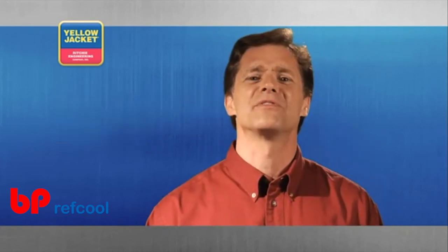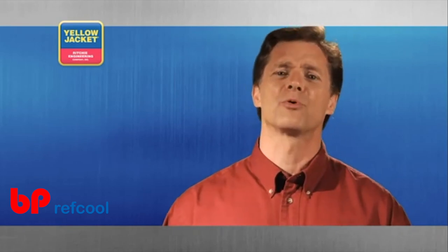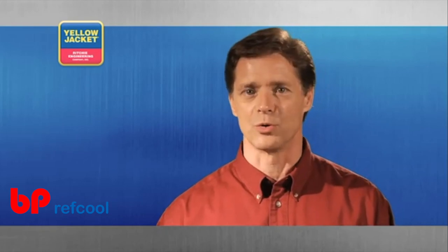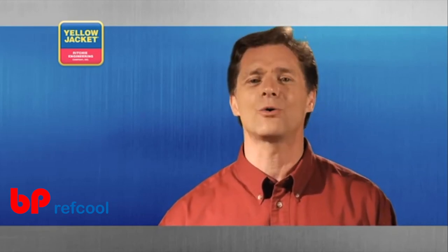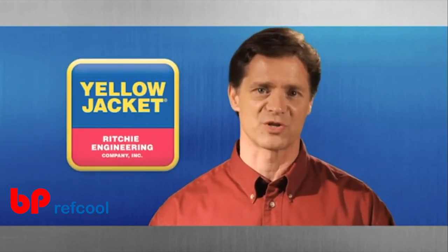Thank you for taking the time to learn the tips and techniques for using tubing tools properly. We hope it improves your overall workflow and makes your experiences on the job more enjoyable. The tools highlighted in this video are just a handful of the high quality tools and equipment Yellow Jacket offers to HVAC and R professionals.